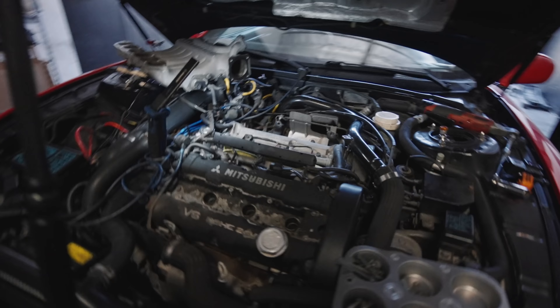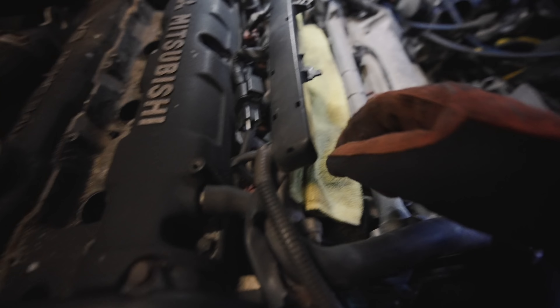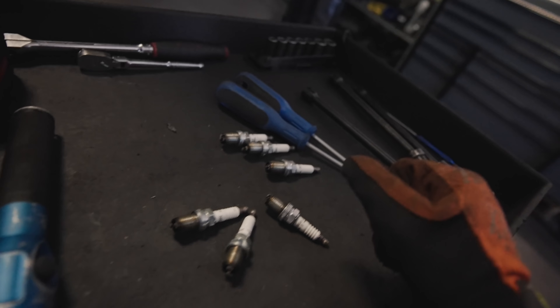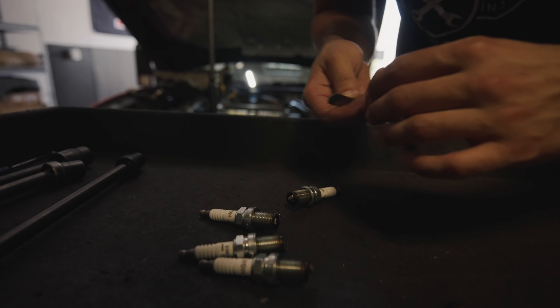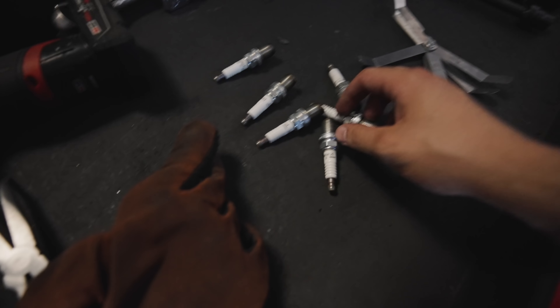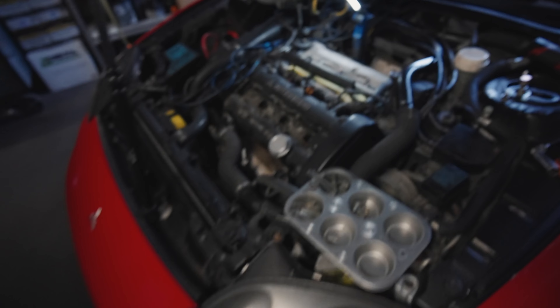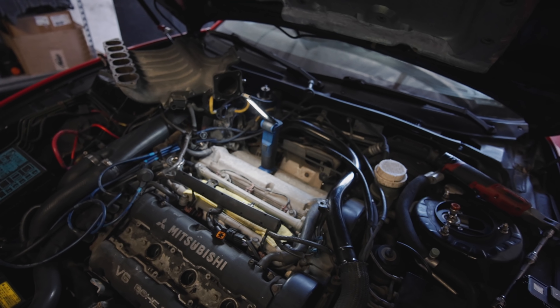We went ahead and removed the intake plenum. We got all the spark plugs out and the fuel rails are now accessible. We're going to double check the gap on these NGK spark plugs — I just want to make sure they're pre-gapped correctly. They're currently at 0.028. We are now ready to go back in and start taking off these six injectors to get them ready to be cleaned.